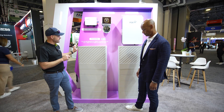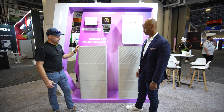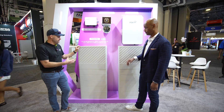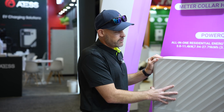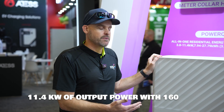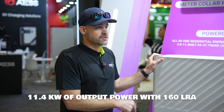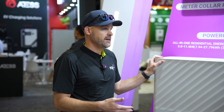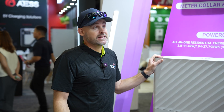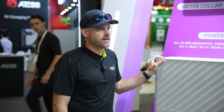There are screws on the side that you just have to tighten to connect them all together. It can bolt to the ground or lag to the wall to make sure it doesn't tip or fall over and get damaged. A big difference is you have the 11.4 kW inverter that can actually output 11.4 kW — you're going to have 160 LRA with it — and you can also charge the batteries at 11.4 kW, which is really nice on cloudy days with limited sun, charging your batteries a lot faster.